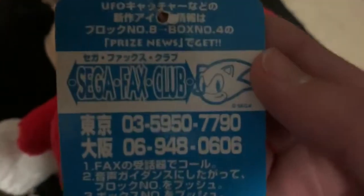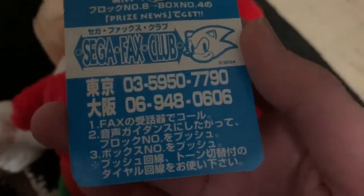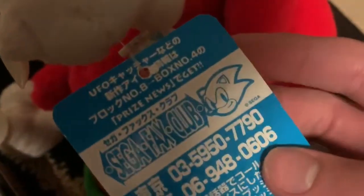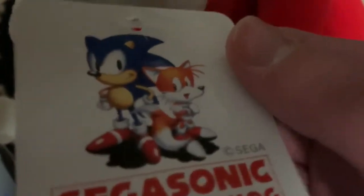The back of the tag is pretty interesting — it has a lot of stuff I can't read, but it has the number eight, box number four, and says 'prize news, get Sega fax club.' I think this was some kind of service where you could fax something to Sega and they'd send you prizes in return. That is such a weird thing, but cool I guess.